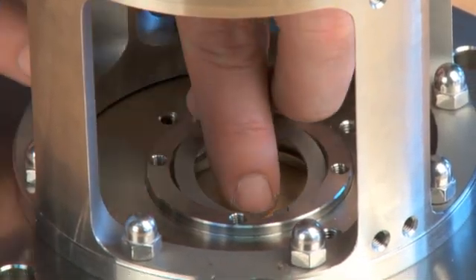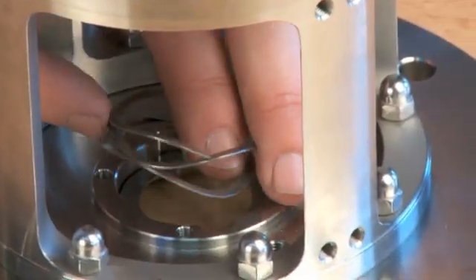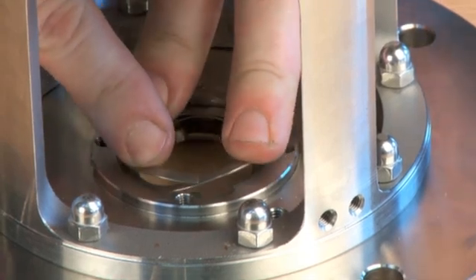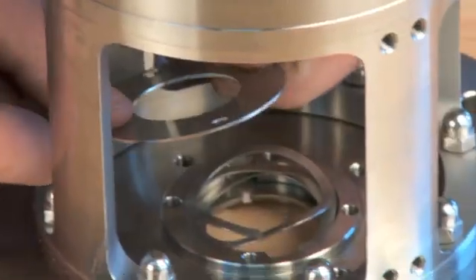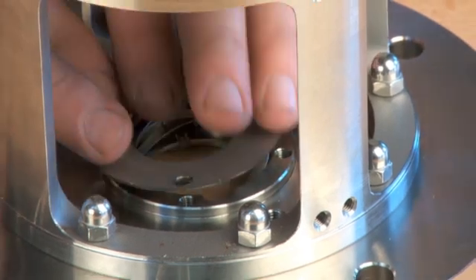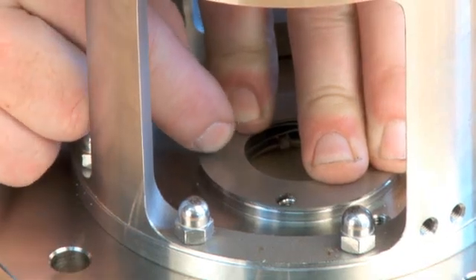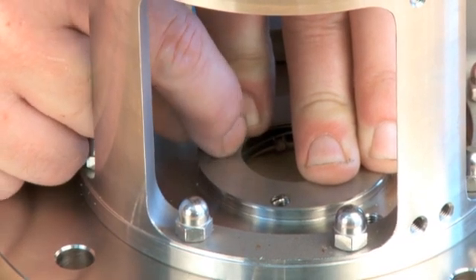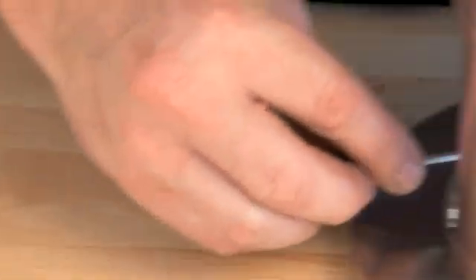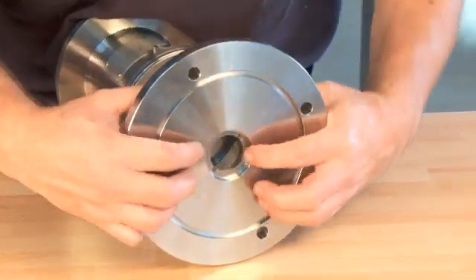Place the stationary drive ring in the flange. Place the spring ring in the flange. Mount the plate to the flange. Check the tension of the spring ring.